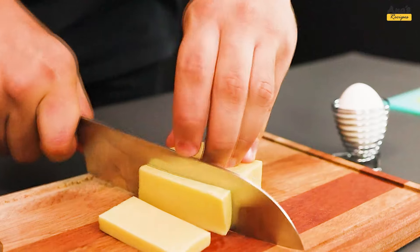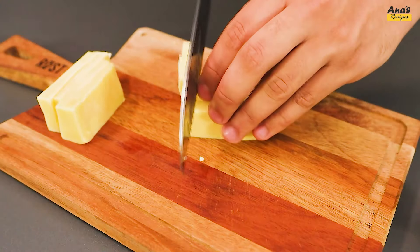Next, take 100g of mozzarella cheese and cut it into small cubes, like this.